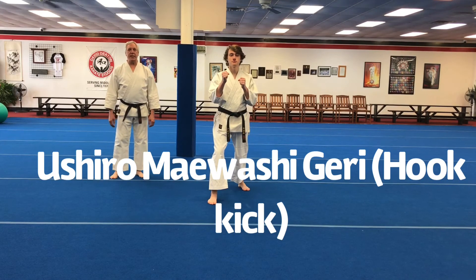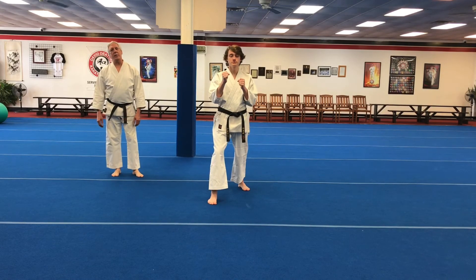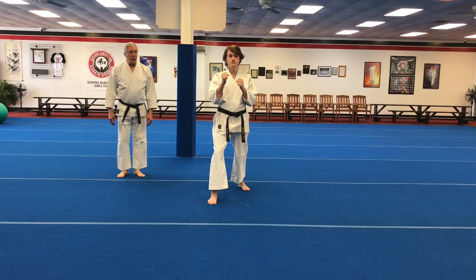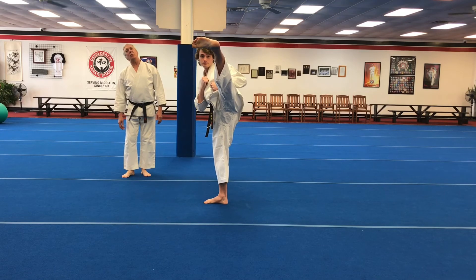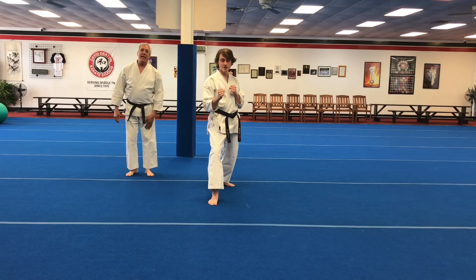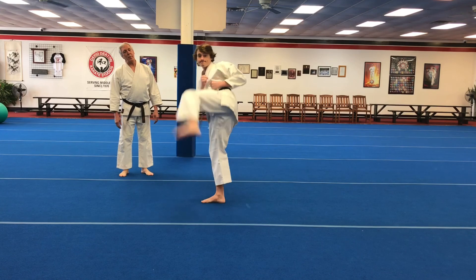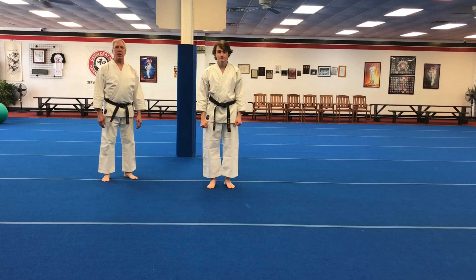Ura mawashi is the hook kick. Ura means reverse and mawashi is our roundhouse kick, so this is like the retraction of the foot of our roundhouse kick. You reach up with the kicking leg, very relaxed, and then the kick happens from that point as you draw the leg back using the glutes and the lower back. At the same time you are bending the leg at the knee, so it all works together for an extremely powerful kick. Ura mawashi geri.